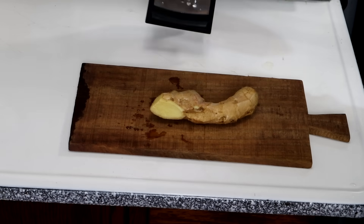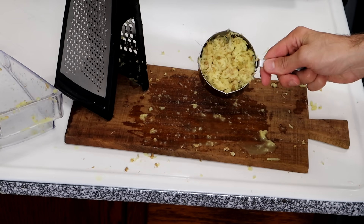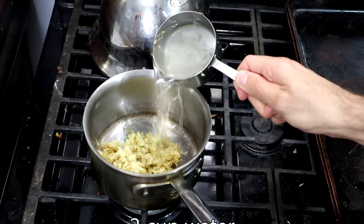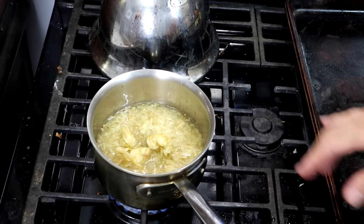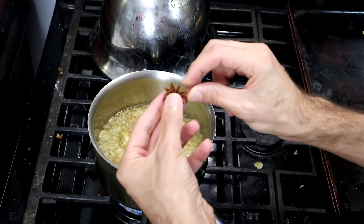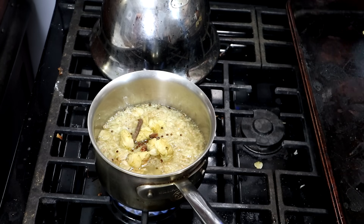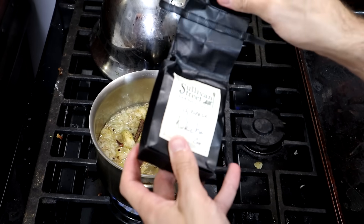I'm going to take some ginger and grate it up. That big hunk of ginger gave me about three-fourths of a cup — and you might be thinking, oh my god, that is too much ginger. Yes, yes it is. I'm also going to put some spices in here — this is star anise. Just one or two wings. I like putting tea in my ginger beer, so I've got some Japanese stick tea.